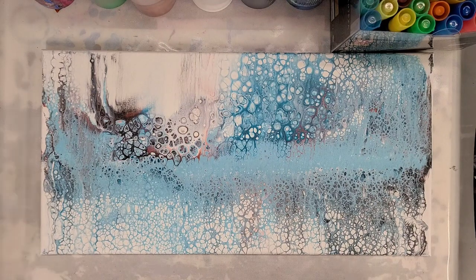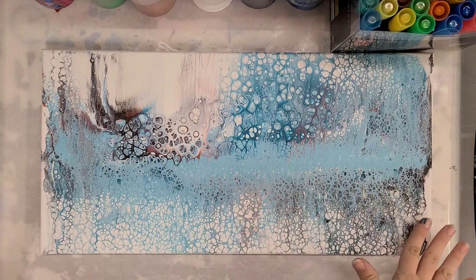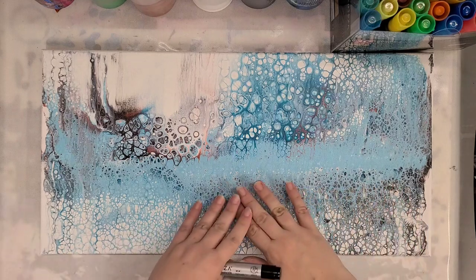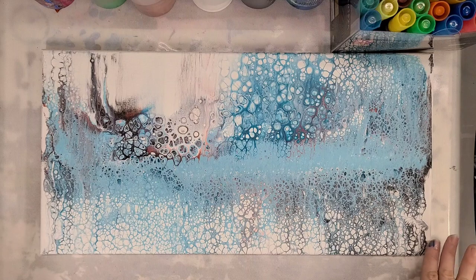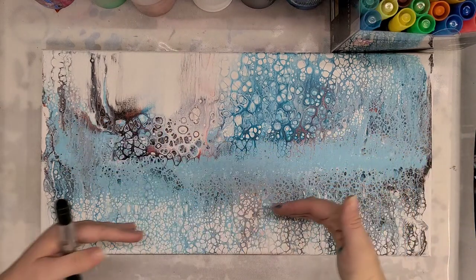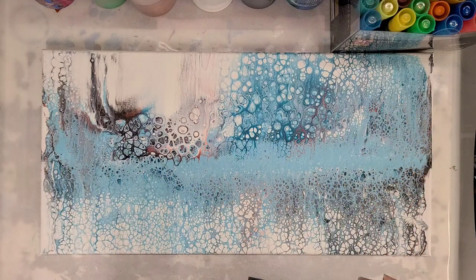Hey guys, Mixed Media Girl here. This is a swipe that I did — I'm very sorry there's no video I can show you for this background, but it was a swipe with plastic wrap. I thought that this would make a beautiful water reflection scene with maybe some trees and stuff.